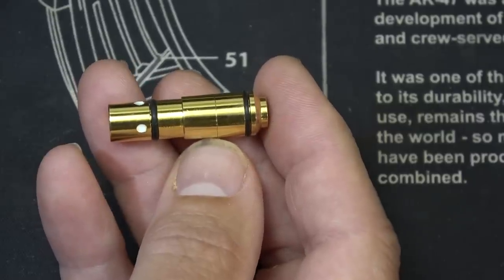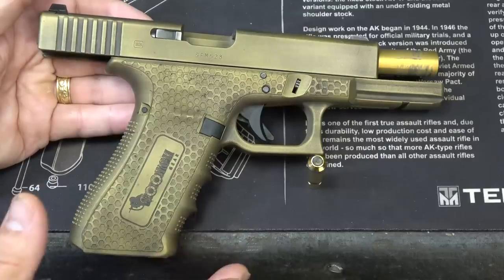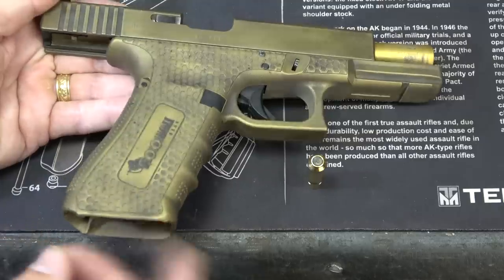These can be purchased separately on the strikman.io website. Now one of the big things is safety — we have a firearm and we want to make sure that we have ammunition separated, no magazine, which you don't even need for this training.